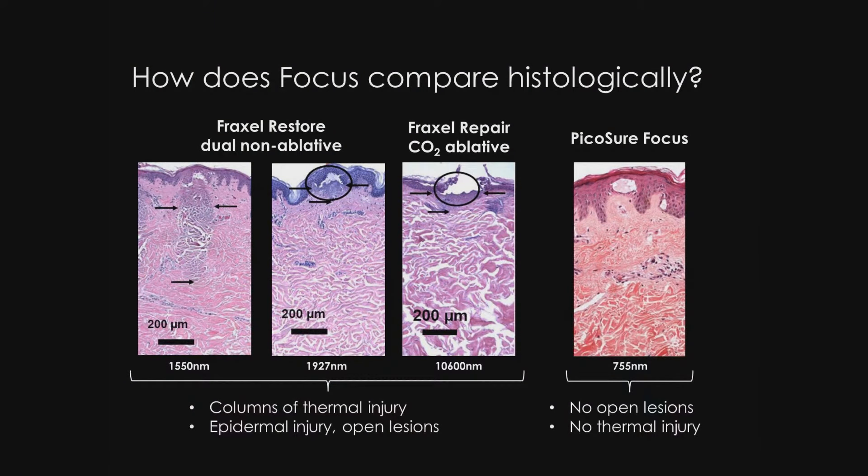With most non-ablative treatments, you can see columns of thermal injury that with more aggressive settings you can see them penetrate deeper into the dermis. Both of these leave an epidermal injury that's open to the air. With focus, there are no open lesions and no thermal injury, just an LIOB with the benefits that appear to lead to collagen and elastic production as well as mucin.